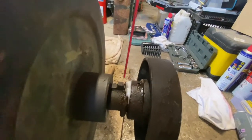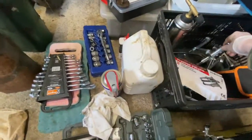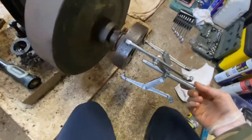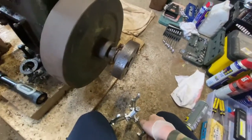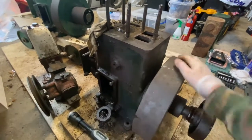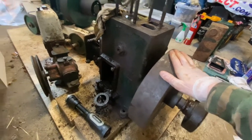The pulley is pretty well stuck on. I do have a gear puller — my tools are a bit on the messy side right now — but it keeps slipping off and I don't know if I'm using it wrong or if it's just too tight. I've really hit a roadblock because I want to get the pulley and flywheel off before removing the crankshaft.